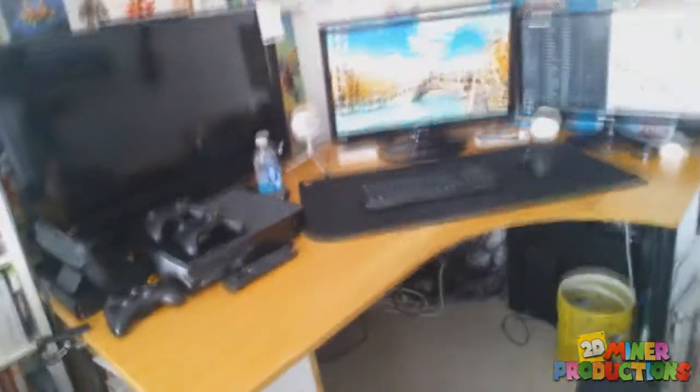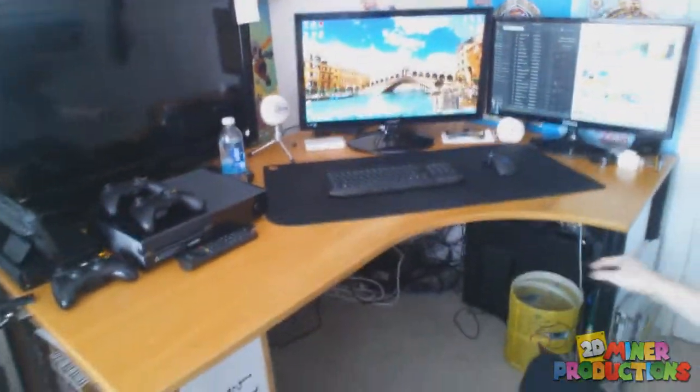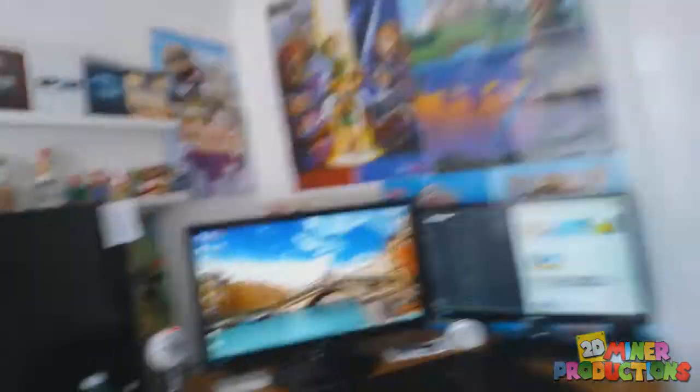Anyway, that's pretty much my whole setup. From afar, that's the whole desk situation. I still have a lot of space in my room which is great because I can at least move around on my chair.